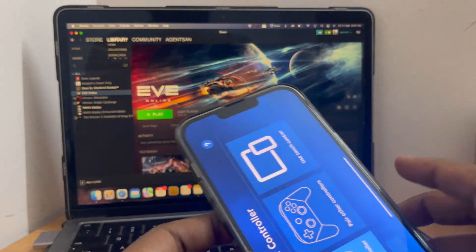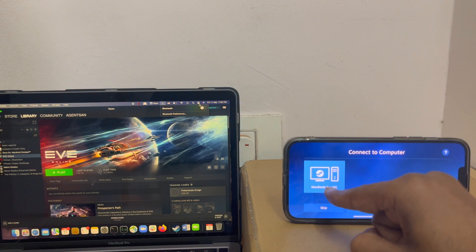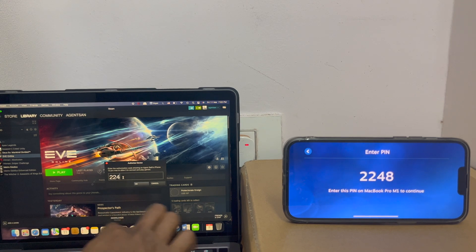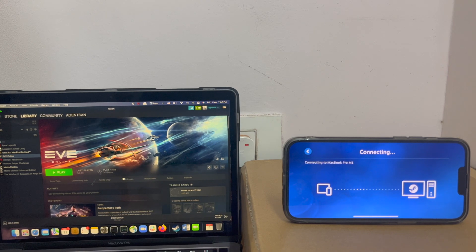Let me open this. You can see it's scanned for my MacBook and it has detected my MacBook Pro M1. I'm gonna connect. It's asking me to type in the PIN, which I'm gonna type in here — 2248. The network testing is going on.